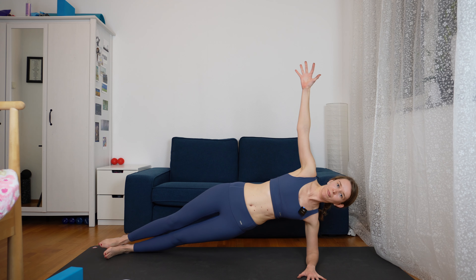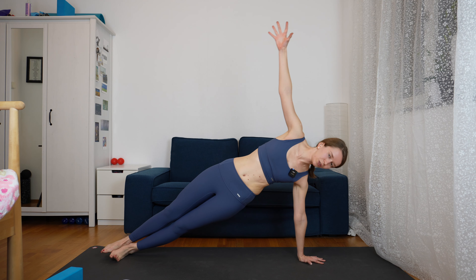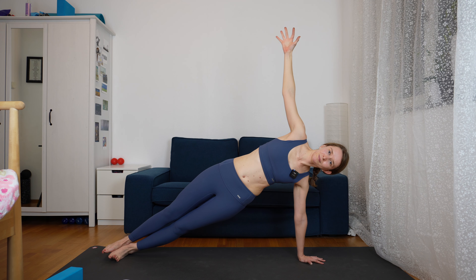If this is too easy for you or you want to go a bit further, then come on your right hand and to the full side plank on the right side. Stay in whichever position you are for five breaths. Two more. And last one.